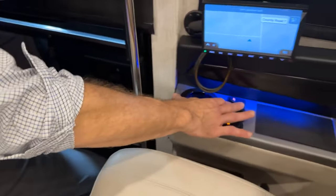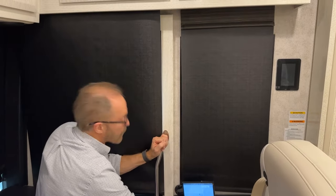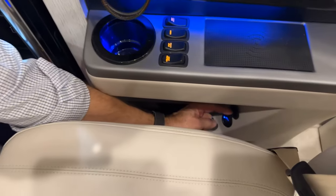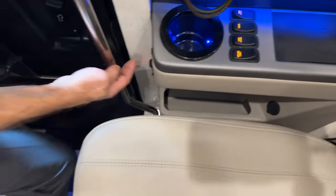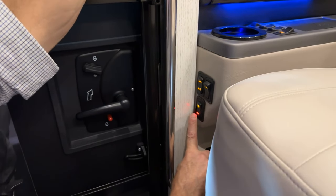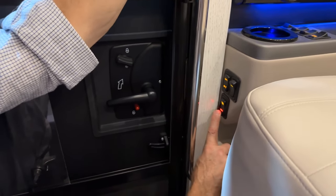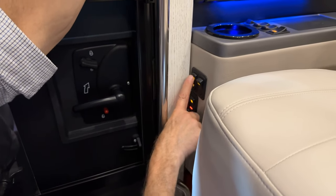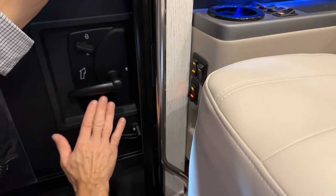There's a visor control and a map light that can be turned on and off. Below that is an additional outlet with USB and USB-C charging ports. On the front side of the armrest is a battery disconnect switch for the house batteries — pressing it will cut house power indicated by the red light going out. There's also a patio light and a baggage door lock/unlock switch.